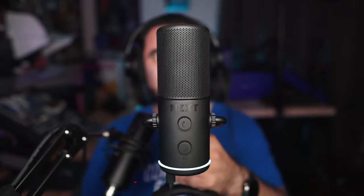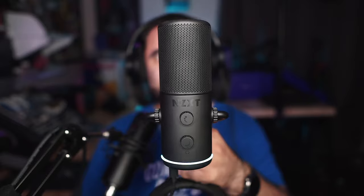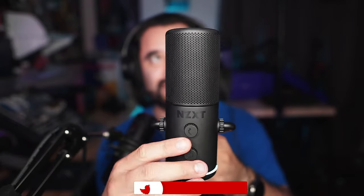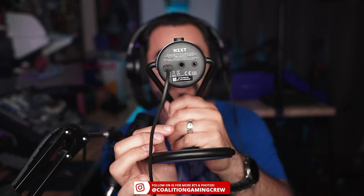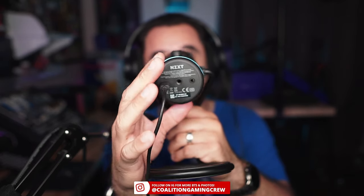This is the NZXT Capsule. It is a USB cardioid condenser microphone. The build quality, first and foremost, it is solid. This thing is kind of a little on the big side, but nice and heavy as well. We have headphone volume because it does have a low latency monitoring jack right there on the bottom, and it's USB Type-C, so that's always nice to see.